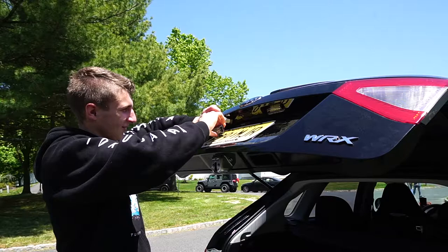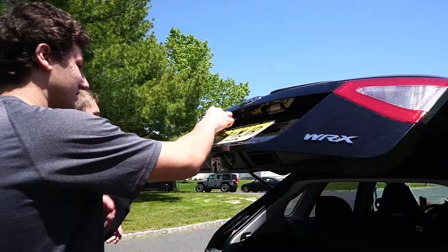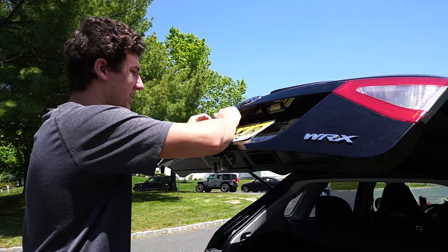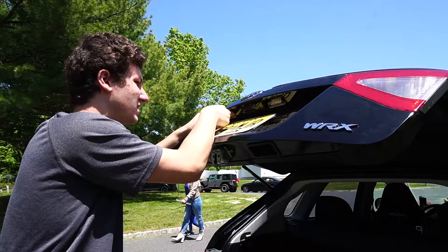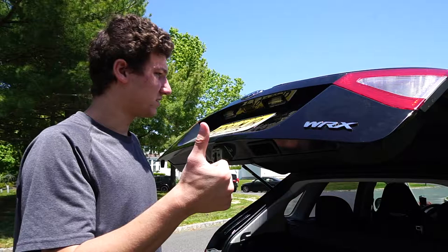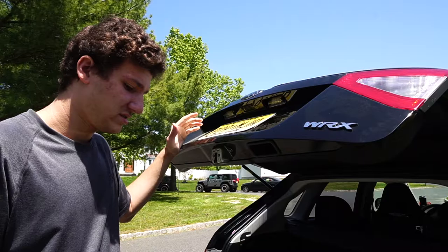Make sure the black and red wires are not tangled — you don't want them squeezed against the light at all. Check that they're secured and good. Installation is all complete — took about five minutes.